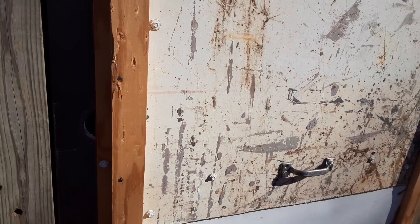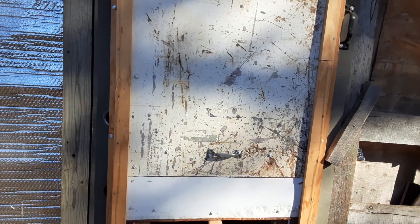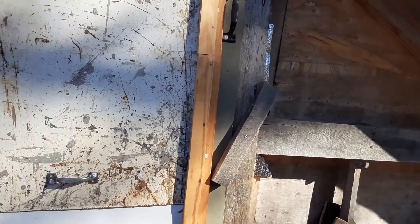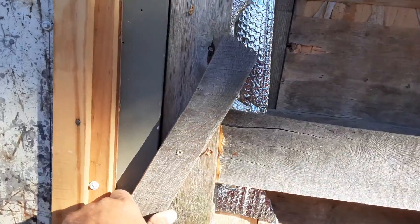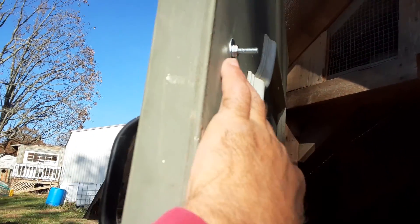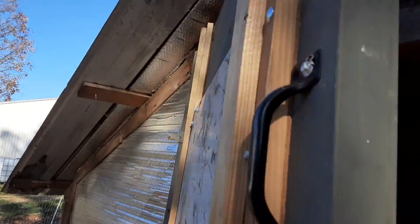Let me show you what's going on here. Well there we go, it's all done. I just bolted through — put it through there — and I don't think that'll pull off the door now. Yep, I think that's good.